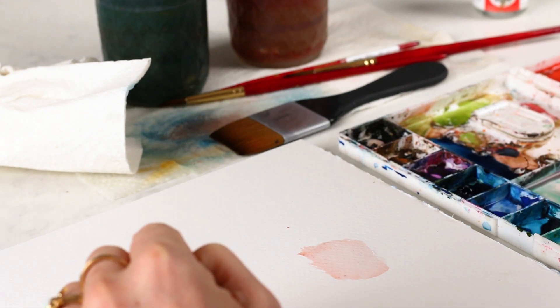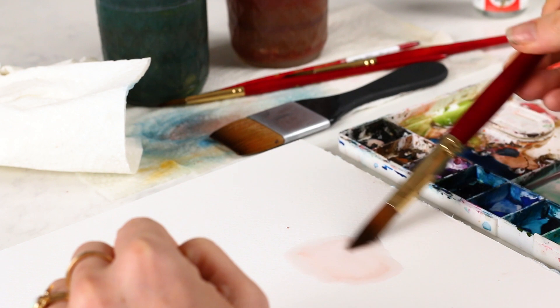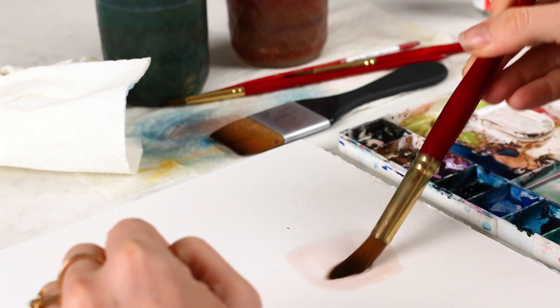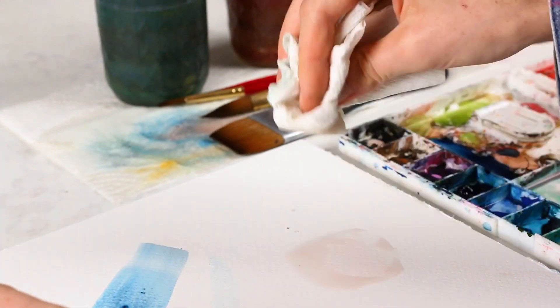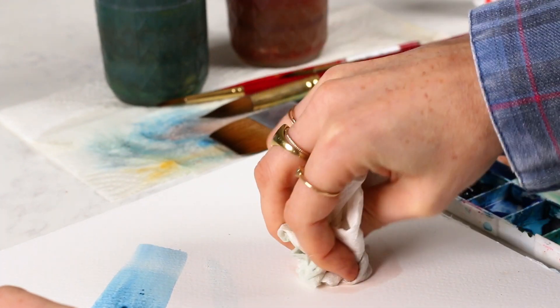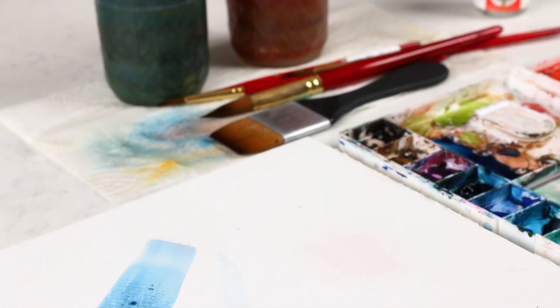Same thing from over here — we can grab clean water to lift it up more. Now we're going into our combo of lifting with dry brush and paper towel, and that's basically mostly gone.